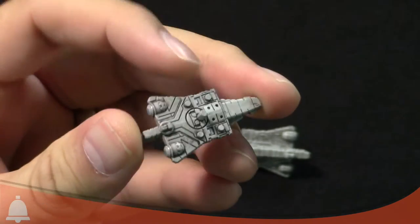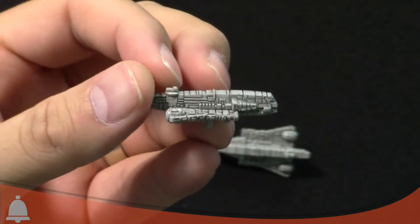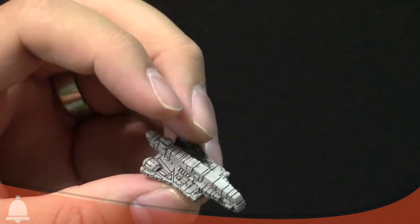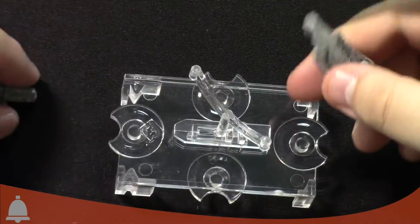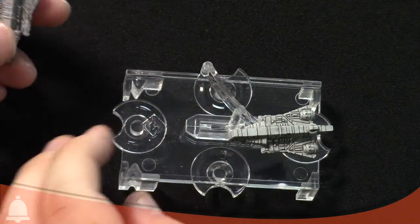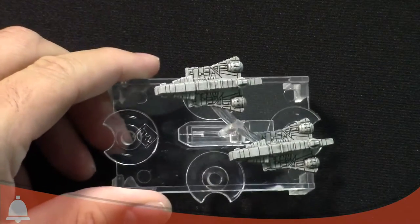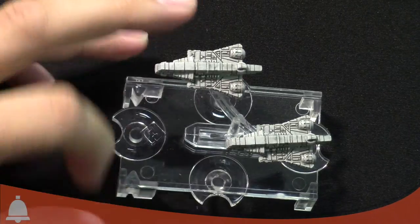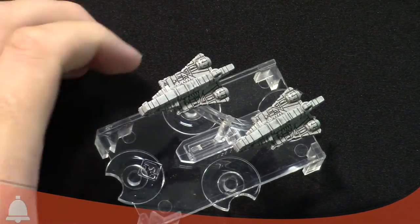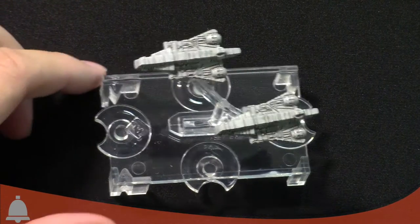The line work is just phenomenal — good job FFG. The only disappointing thing is I don't see any TIEs attached to the bottom, though there are little nubs where they would go. You could get your hobby on and model some TIEs there. There are two of them, the engines are painted, and they come with a new stand. You can actually fit both ships on it. It's a cool-looking stand and adds a lot of cool visual stuff to your games.